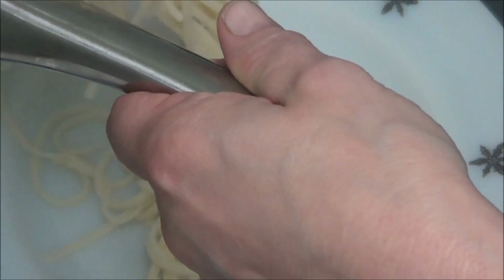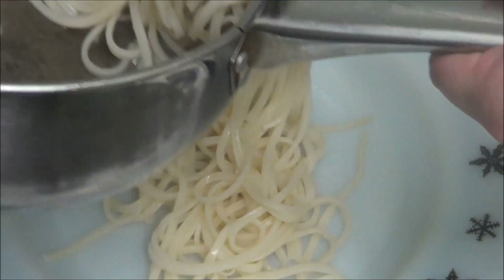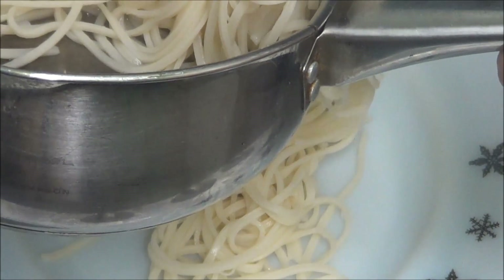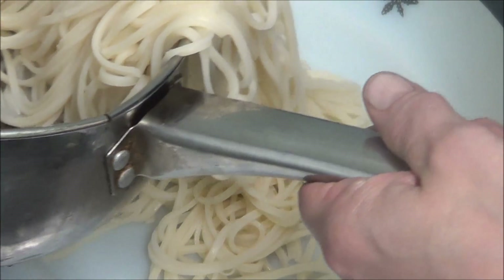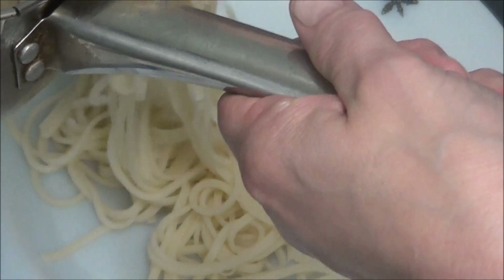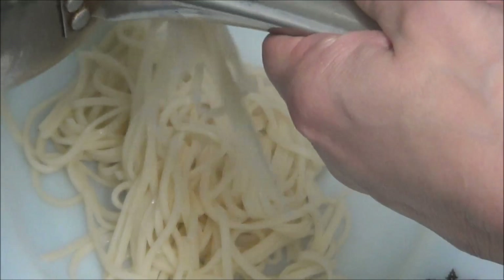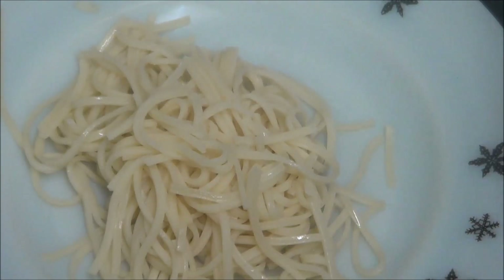How many noodles are you giving me? Just get me some scissors please. Proper food scissors — them, they're the ones. There we are, it's looking good in here.